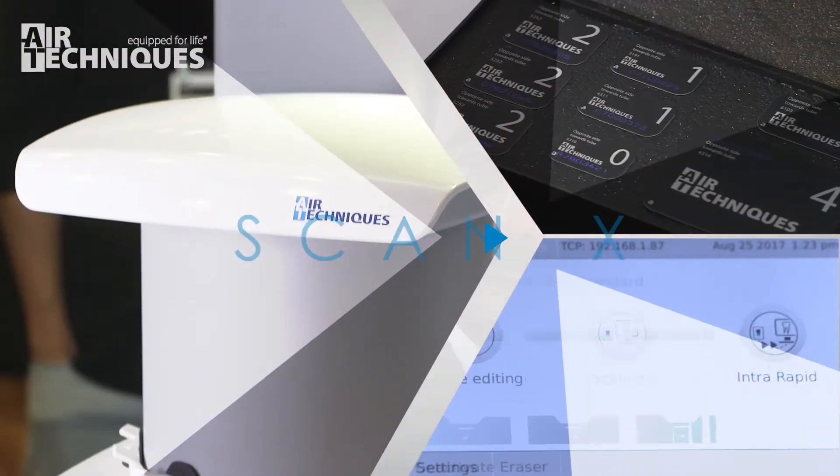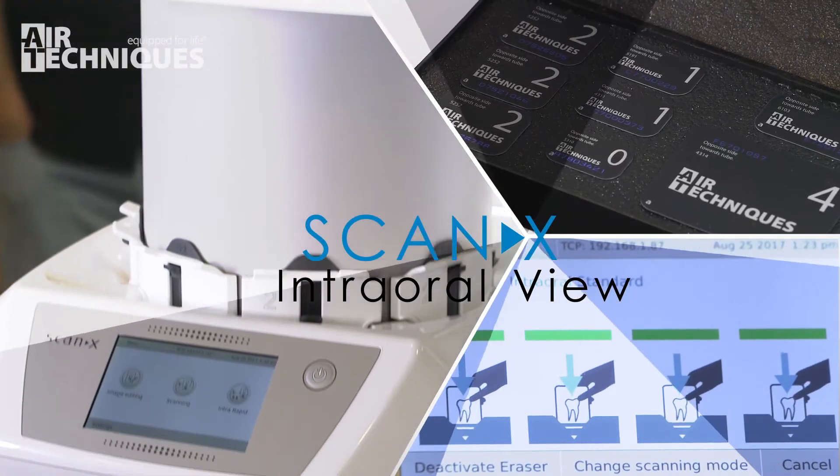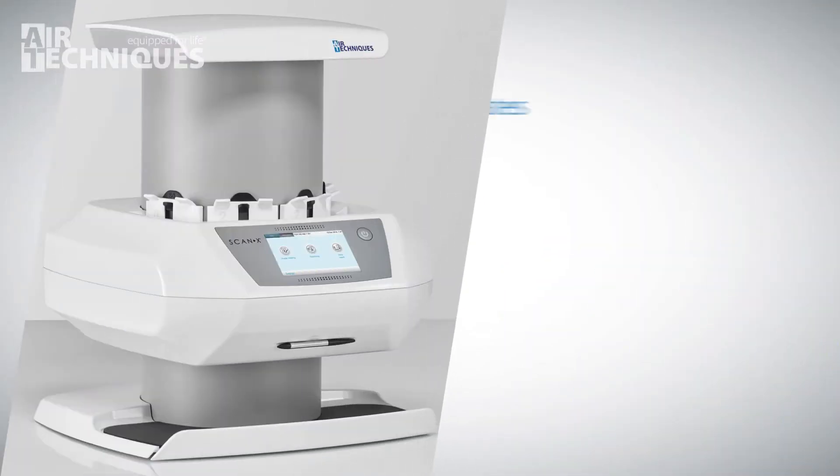Sure. So this is the ScanX intraoral view — it's our newest addition to the product family within our ScanX portfolio. The unique feature of our units is its ability to scan multiple plates at a time.